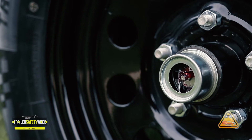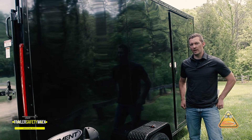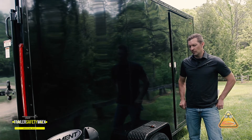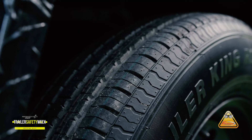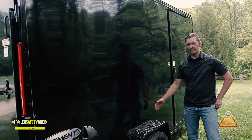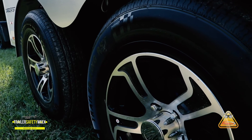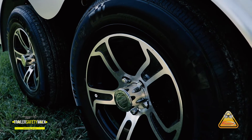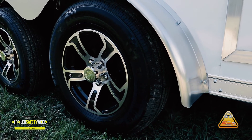You also need to look underneath your trailer for any components that show signs of excessive wear. For wheels and tires, look at the tread. See if there are any abnormal wear patterns, such as the inside of the tire getting worn faster than the outside, or vice versa. As always, be sure to check your wheel lug nut values on a regular basis, as these need continual maintenance.